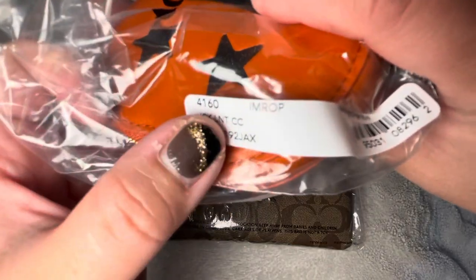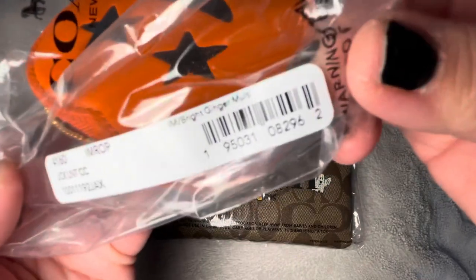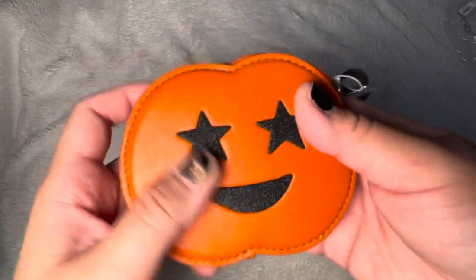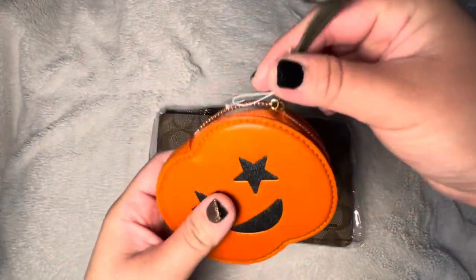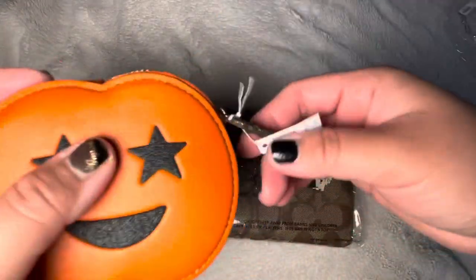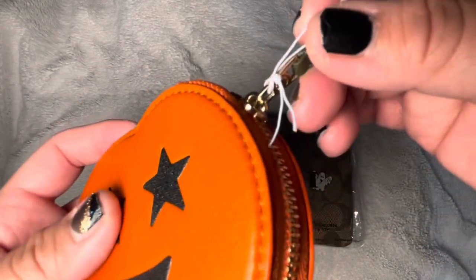The style is the Jack-o'-Lantern CC, and the product code is 4160 in bright green multi. When I saw the insider preview, I really wanted it. At first I thought it was going to have at least a little chain to attach to your purse, but it didn't — which is still fine. You could probably find something to attach it.